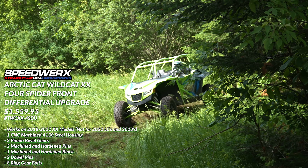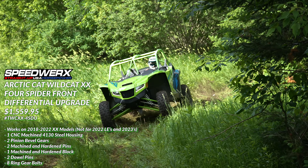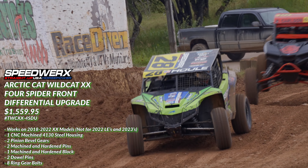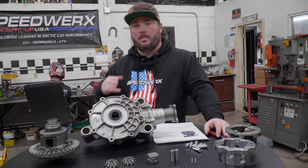To give you an idea, for some of our racing we were going through front diffs once a weekend on our race cars. Since we switched to this four-spider setup back in 2020, we've been able to run the whole year. In some cases, cars are on their second or third year of racing with the same front diff setup — just to give you an idea of how strong it is.